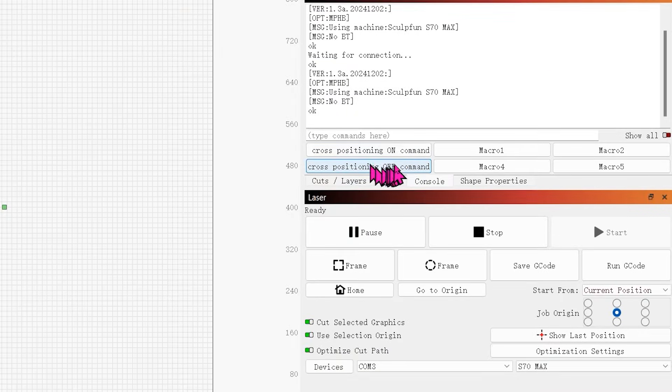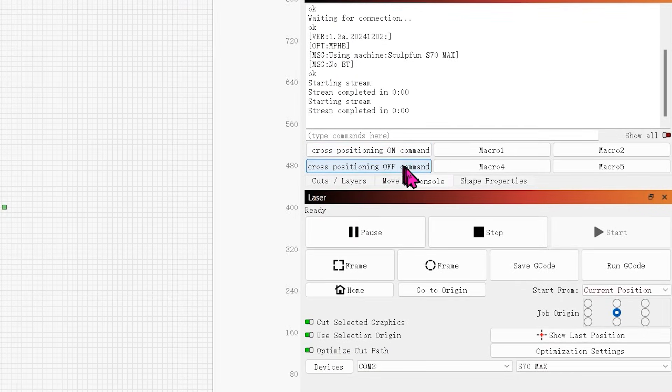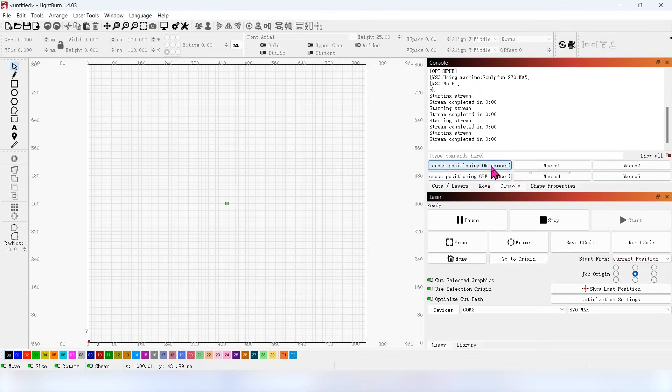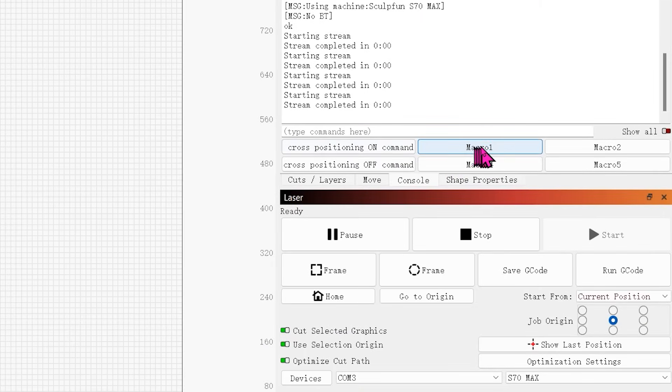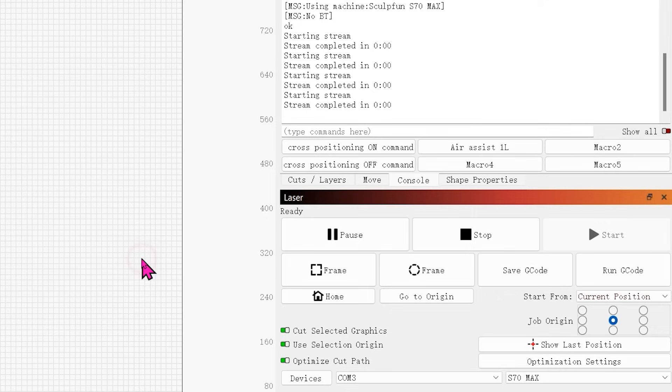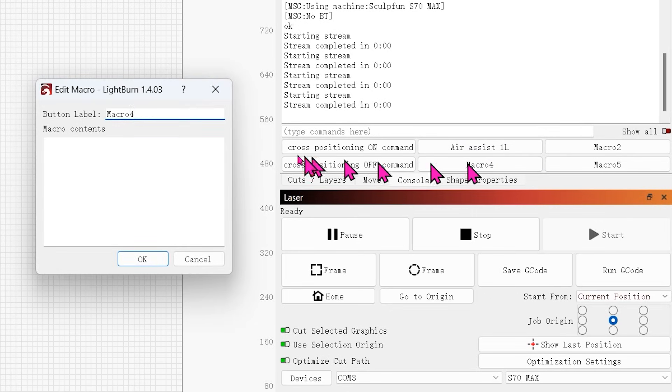You can also set S70 MAX control commands as shortcut keys. To set a shortcut key, right-click Macro. Enter the name of the shortcut key — for example, 'air assist 1 liter' — and enter the command $air=1. In the same way, add another shortcut named 'air assist 50 liter' with the command $air=50.